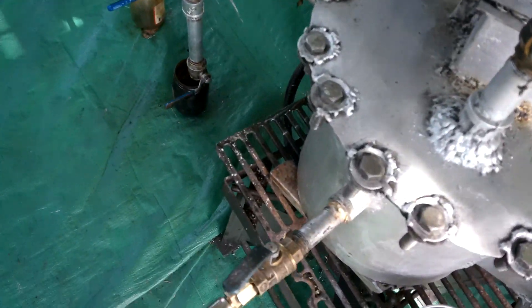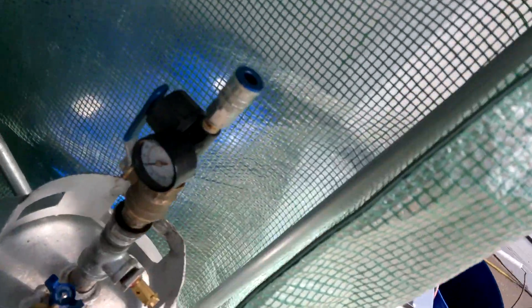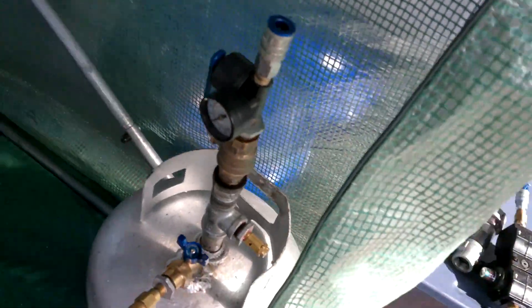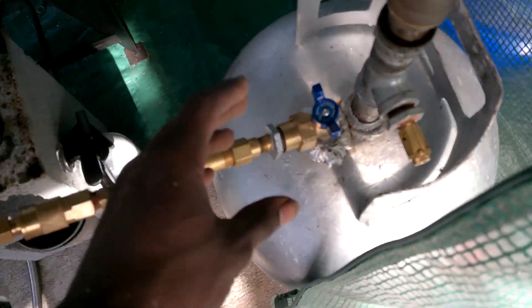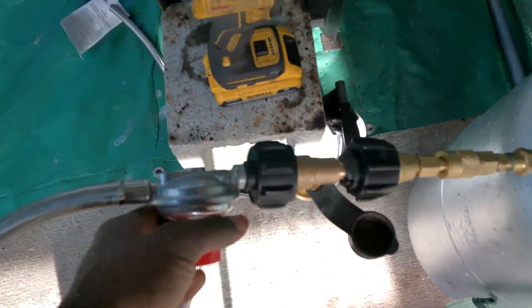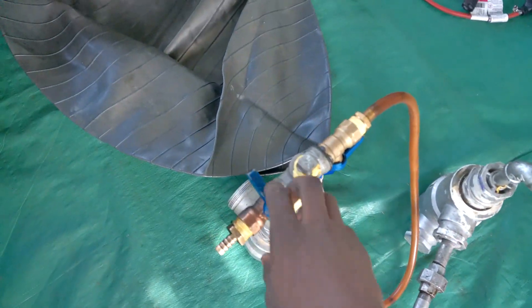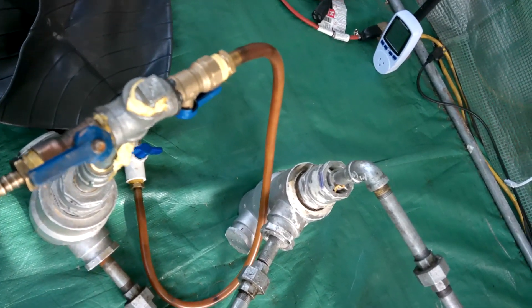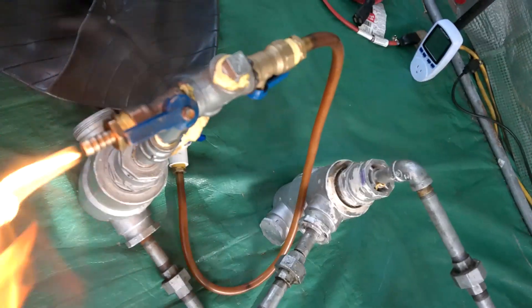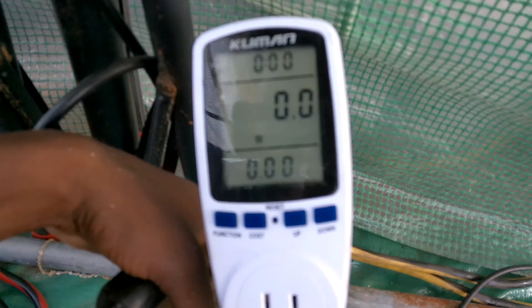A major part of pyrolysis is no oxygen. This is a propane tank with syngas from previous reactions in it. I turn this on and it pushes out any oxygen in the chamber. A good way to test that all the oxygen is out is if I can light the gas coming out the other end, because it is flammable. As you see, it lights - that means all the oxygen is out of the chamber and we are good to go.